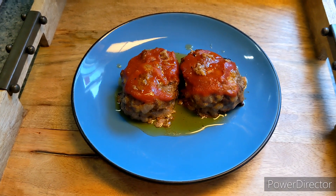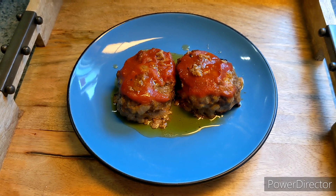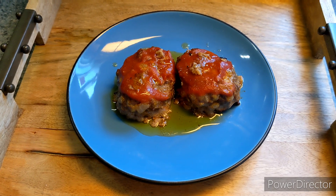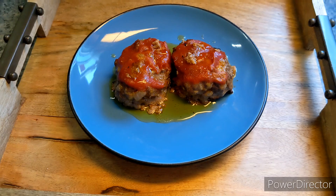Greetings and welcome to Recipe Wednesday. Today I'm going to show you how to make a delicious meatloaf recipe. I feel like meatloaf is so divisive — there are some people who love it and there are others who hate it, but oh my goodness, it's delicious, trust me.